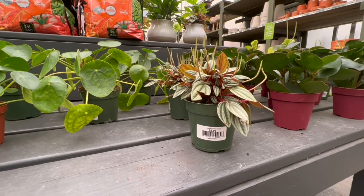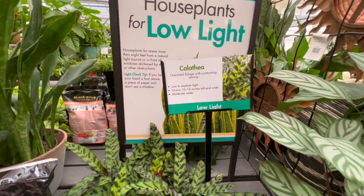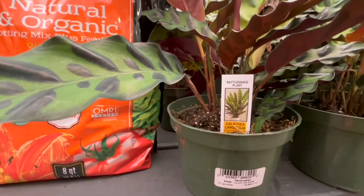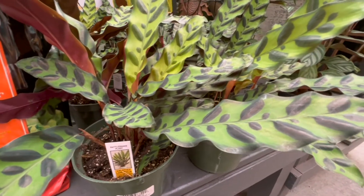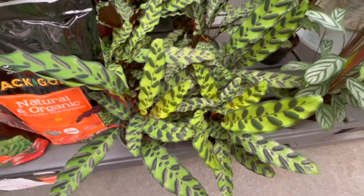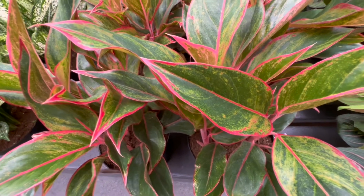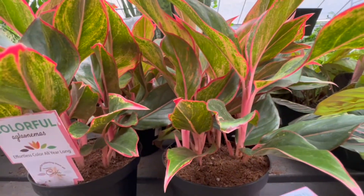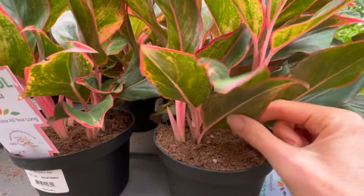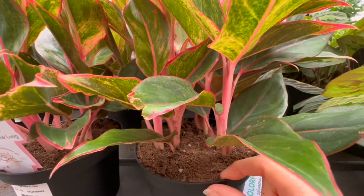I'll need to look up the sun requirements for that one. This next plant is really cool — I'll try to pronounce it: Calathea. Look at these wavy leaves — it's called a rattlesnake plant. That is so different and unique. It's a lower-light plant. Look at the colors: beautiful reddish-pink outlines. If you look at the base, it looks like it can be divided, so you might be able to make several plants out of this one.